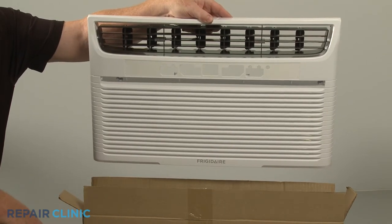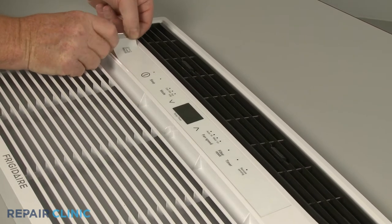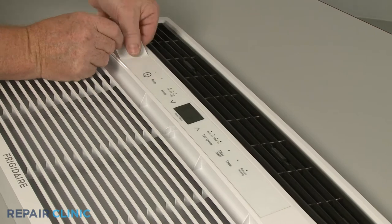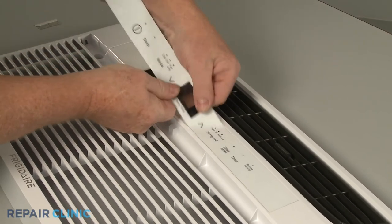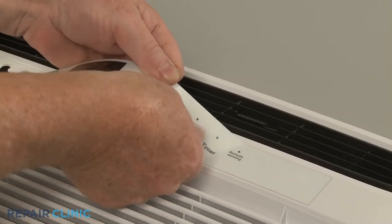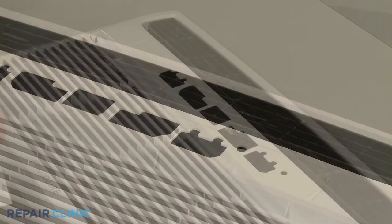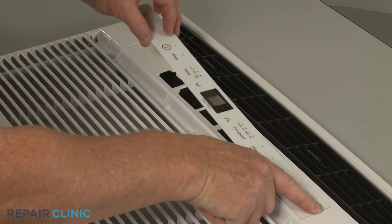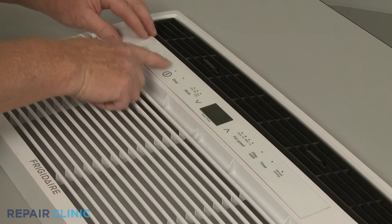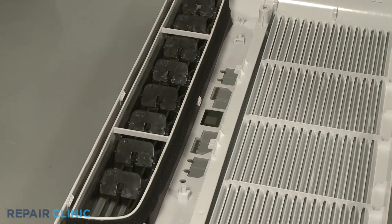Transfer the panel overlay from the old grille to the new one. Now align the control panel under the retaining clips of the new grille.